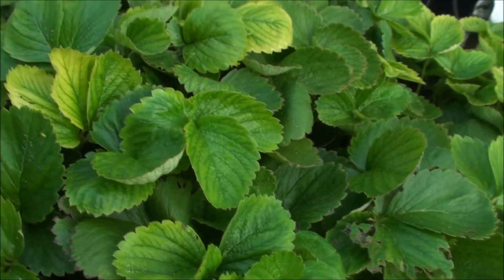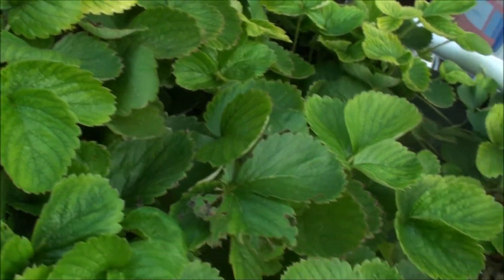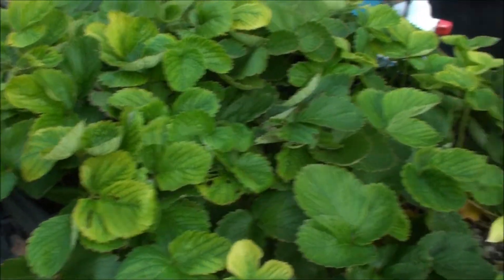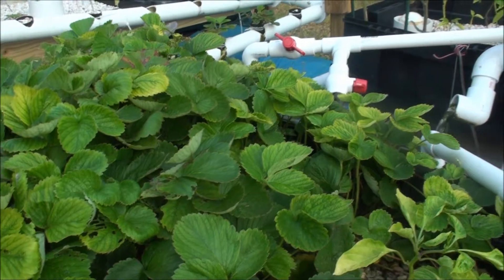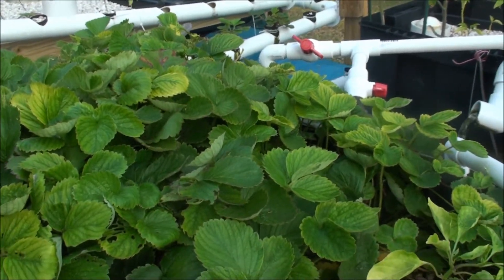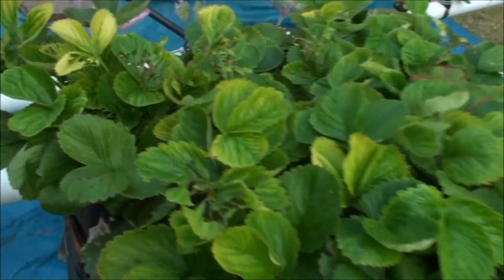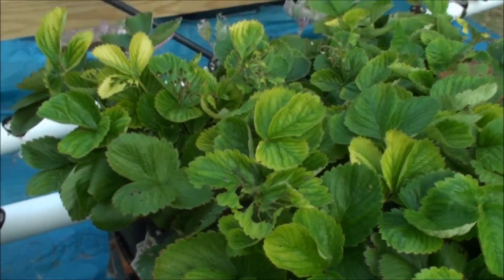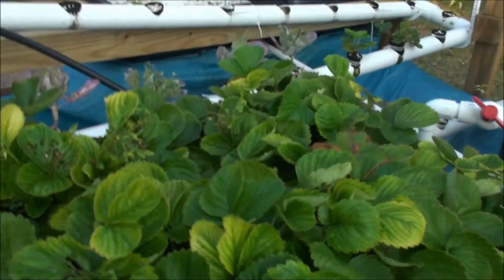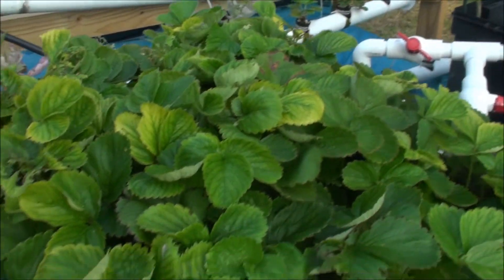So I went ahead and added iron — even though I just added iron a month or two ago, it's time to add it again. We had a bunch of water leak out, we had a bunch of rainfall, so we've got a whole bunch of water that didn't even have iron in it to begin with. As you can see in the strawberries, the pests have been staying around as beetles — I found a bunch of them, and every time they come out here I grab as many as I can and toss them into the fish tank for the fish.